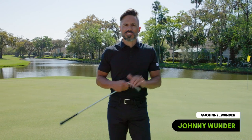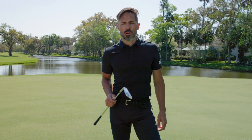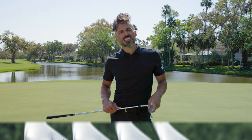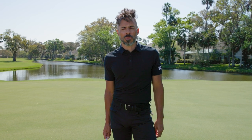World of Wonder. Today we're gonna do some wedge testing with a new grind and a new wedge. We have the new Jaws Full-Toe in the J-Grind, which is a little bit different than the C-Grind that we had in this wedge a couple years ago. I did a bunch of content around it, it was a lot of fun, but I always get jazzed to try something new in the wedge category. So World of Wonder, it's wedge testing time. Here we go.